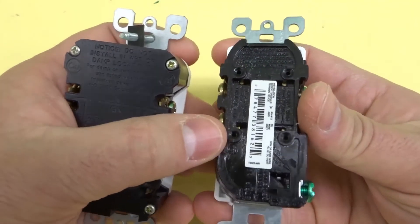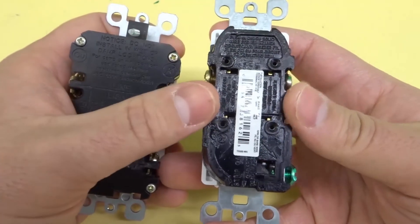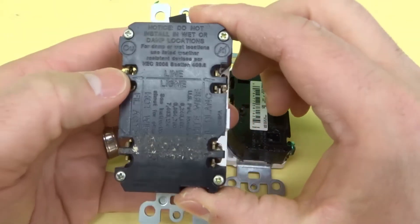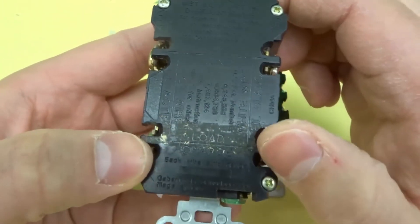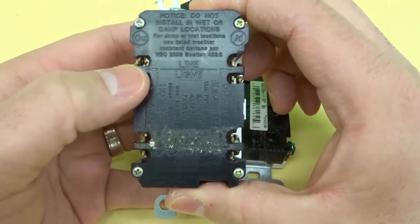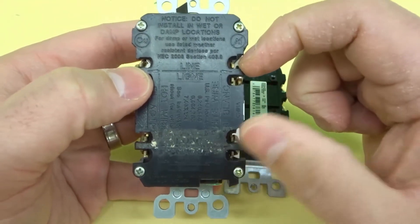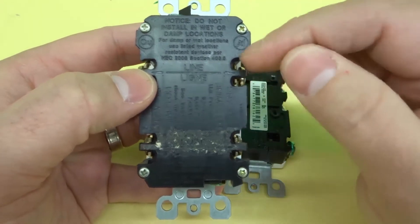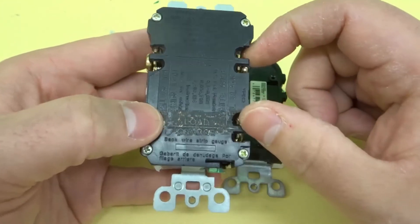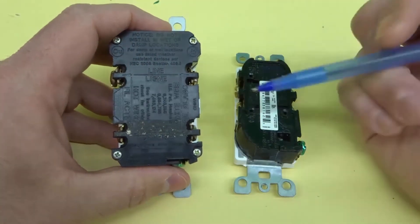If you look at the back, you can see there are no significant markings on the regular outlet — just regular markings you'd find on any standard outlet. But on the GFCI, you can see there's a marking for 'line' and 'load.' The line is essentially the set of terminals you use when connecting it to the power source — power from the panel goes to the line side. The load side is the side that carries the power to other outlets downstream.